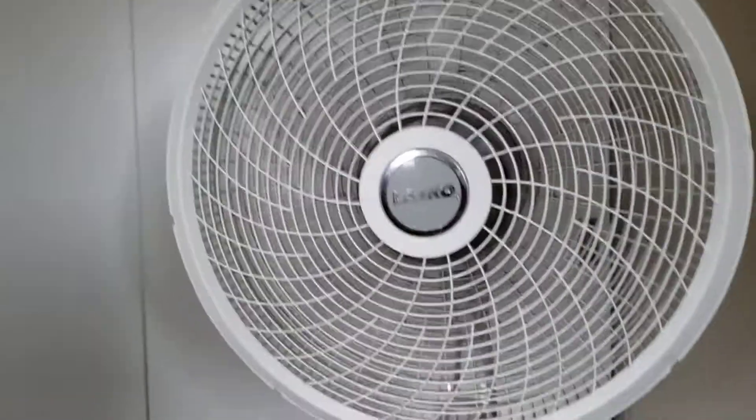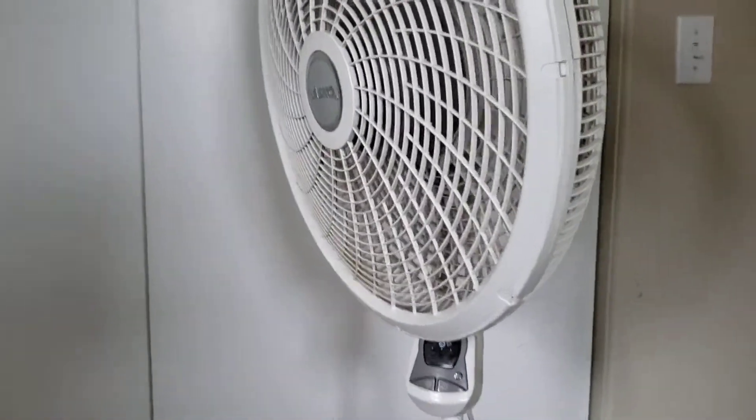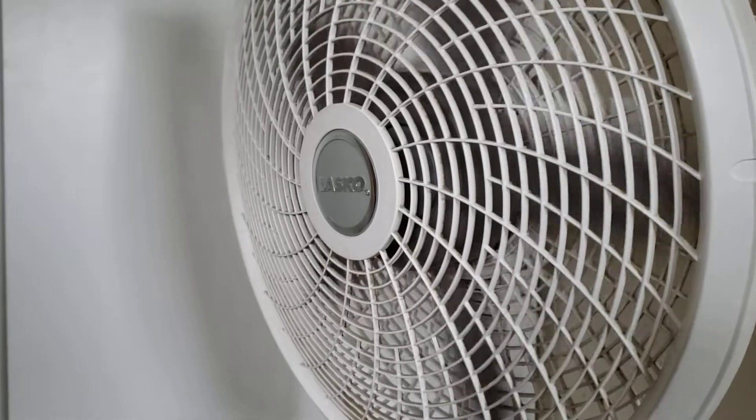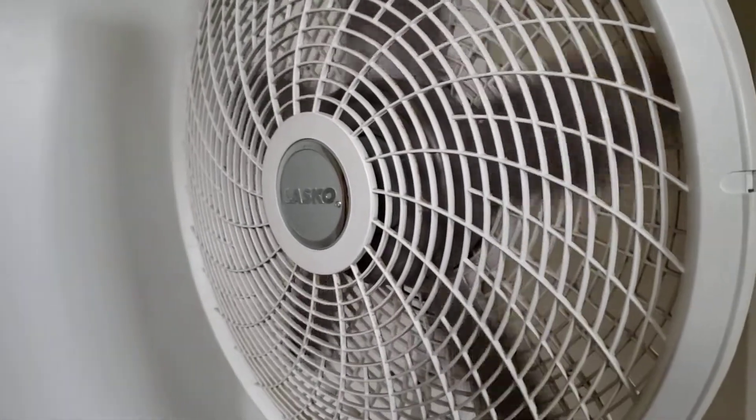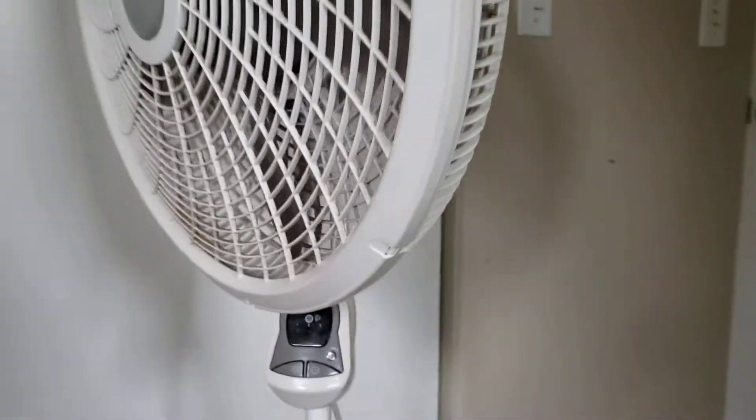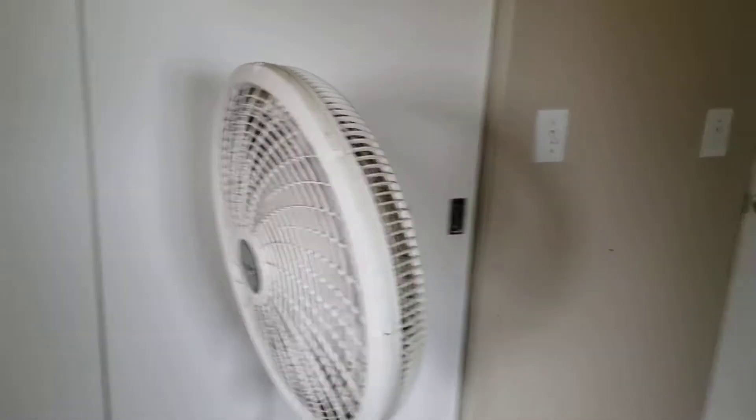But that's it for this fan. Thanks for watching. We'll do the spin down here. That's it for this Lasco pedestal fan. Thanks for watching.